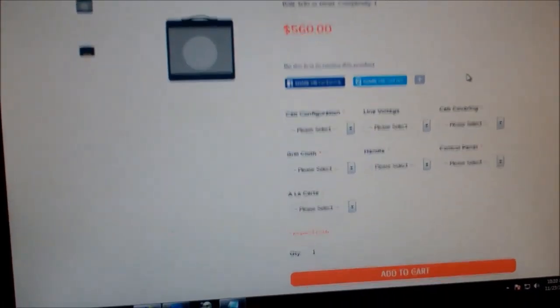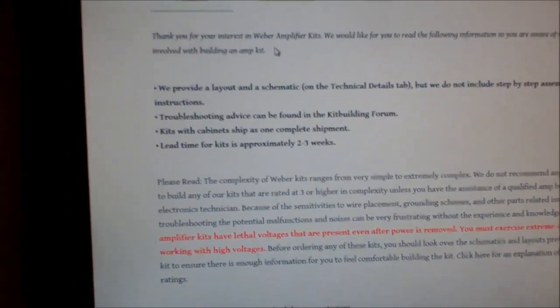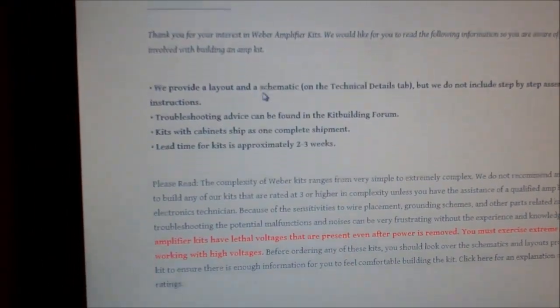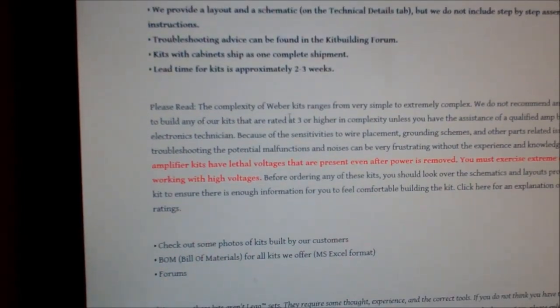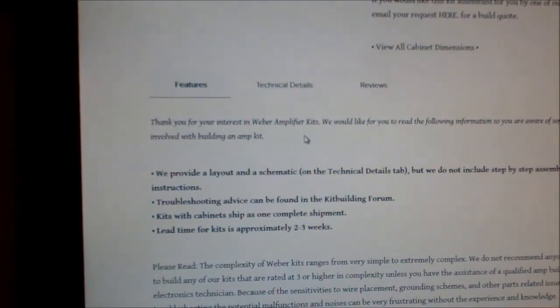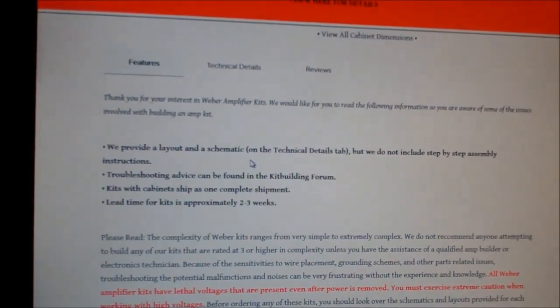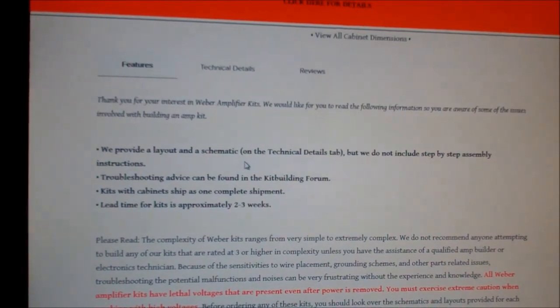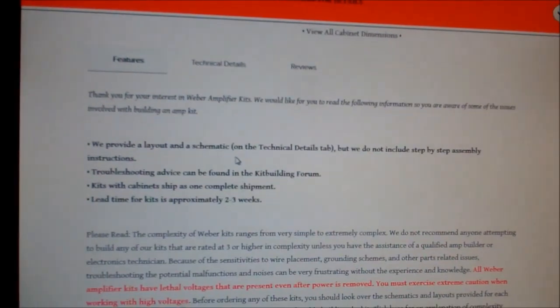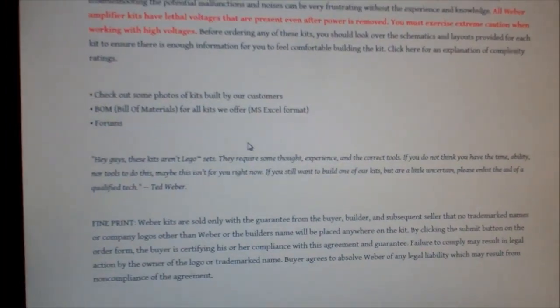If you've ever done a Ted Weber kit before, you'll realize — if you ever read any of this stuff — it says: 'Thank you for your interest in building an amp. We want to let you know these amps are not LEGO kits.' You're essentially going to get a schematic and a layout diagram, and you're on your own. No warranties, no nothing.